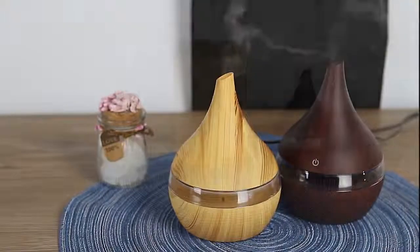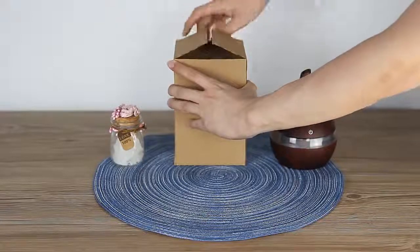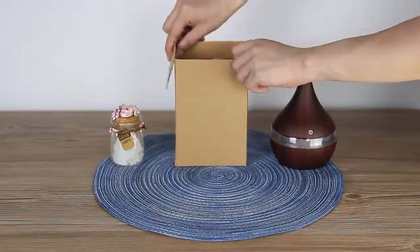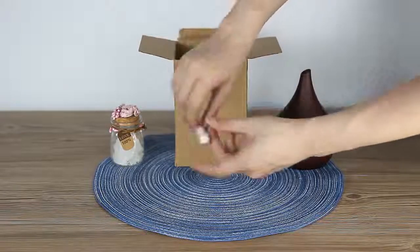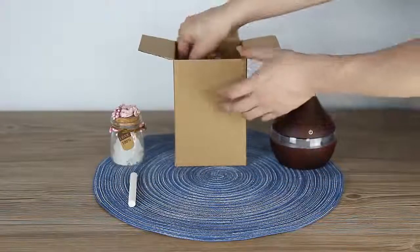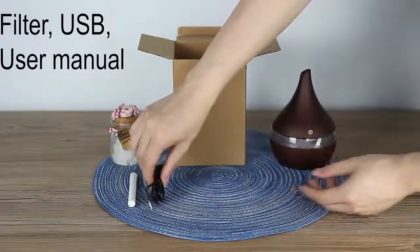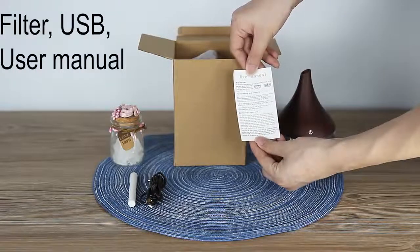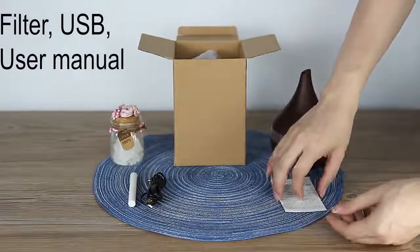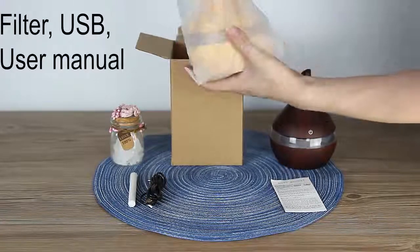Hello, dear customers! Today we will see how to use our humidifier. First, open our box. What we can see: one filter, USB plug, and user manual in English — and our humidifier.